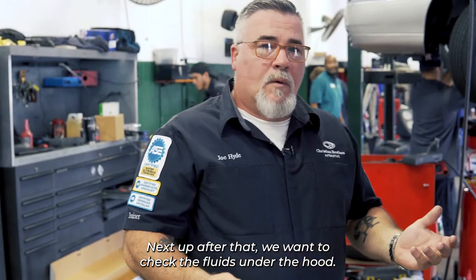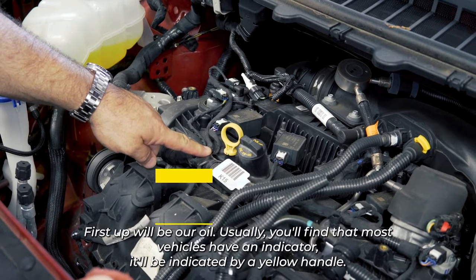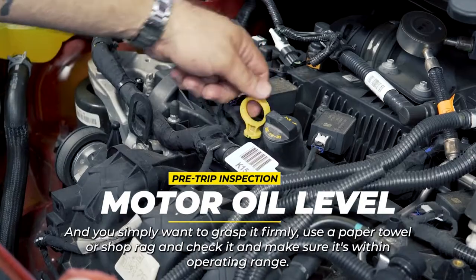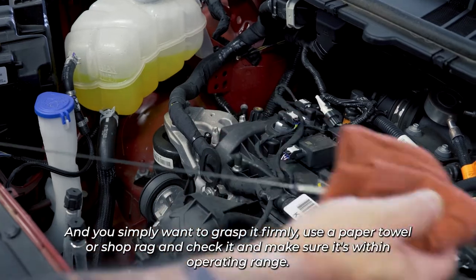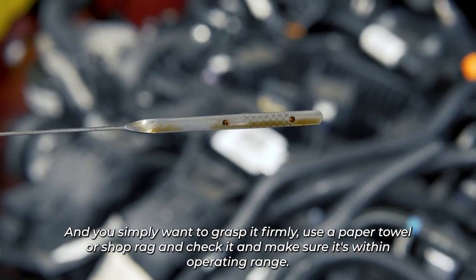Next up, we want to check the fluids under the hood. First up will be our oil. Most vehicles have an indicator with a yellow handle — you simply want to grasp it firmly, use a paper towel or a shop rag, and check it to make sure it's within operating range.